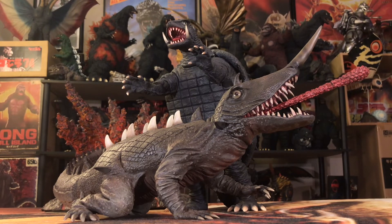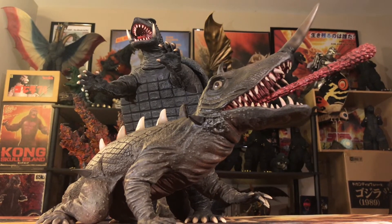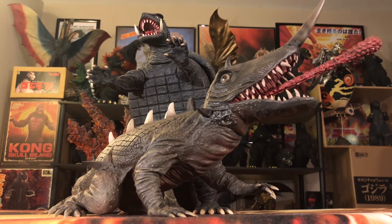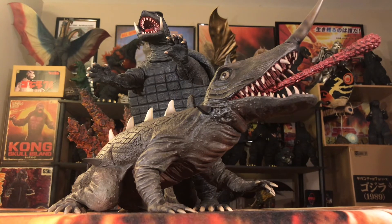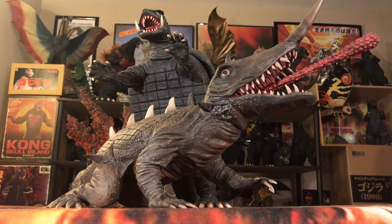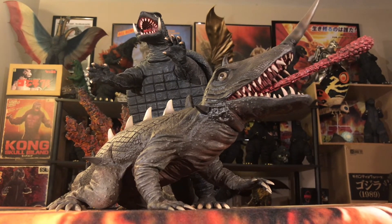That's pretty much it with all the size comparisons for the X-Plus 30cm 1966 Baragon. Let's go with my final thoughts to wrap this review up. I mentioned I would showcase the differences between the 25cm and 30cm version of Baragon, and I'm also going to splice in the Toho version of Baragon from my collection to see how they all face off in the Baragon vs. Baragon showcase.